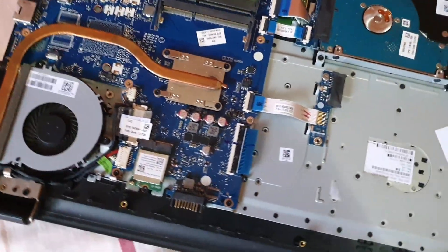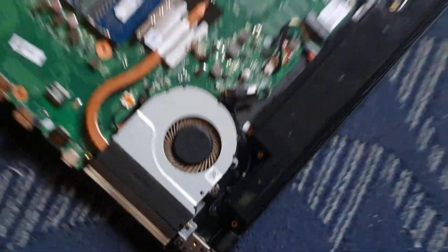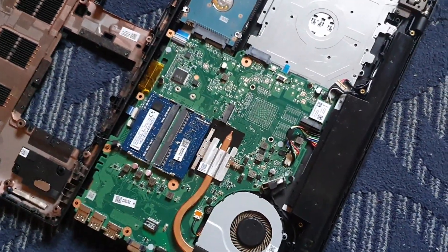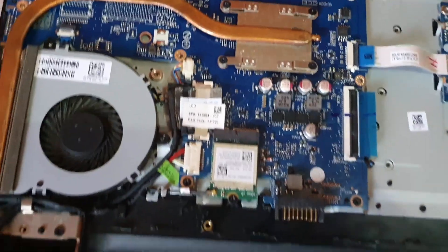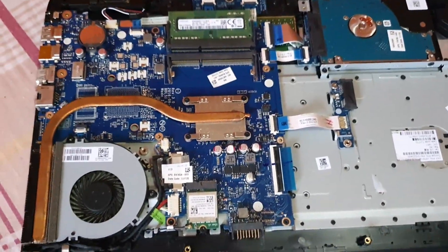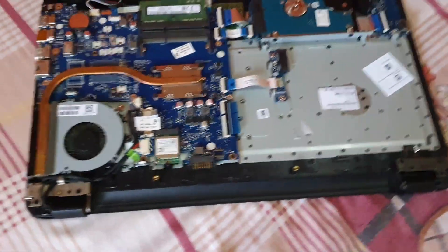In this particular case I have a matching fan from a separate laptop. This other laptop is not functioning, so I'm going to use its fan as the replacement. This is the matching fan — they look close enough, so let's hope it will fit and fix the issue.